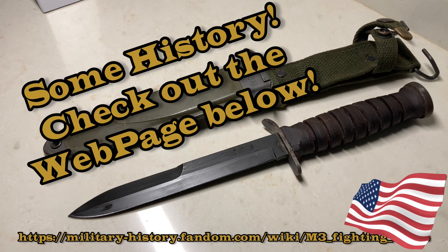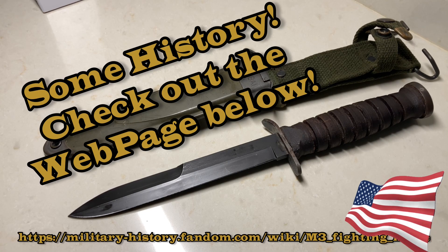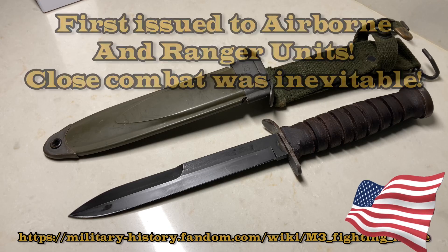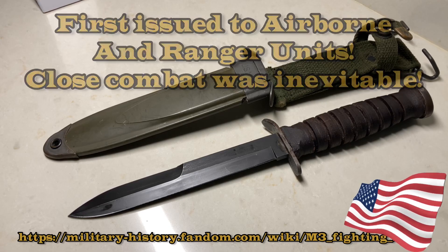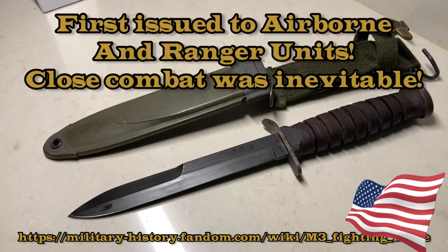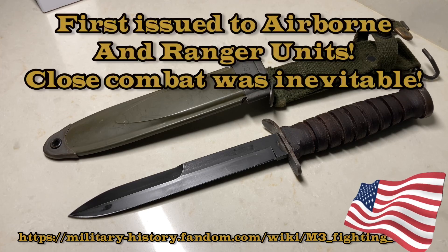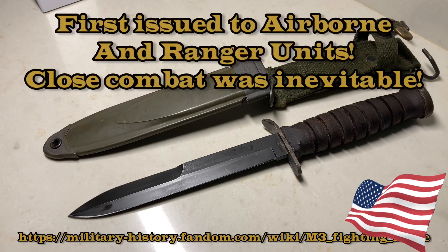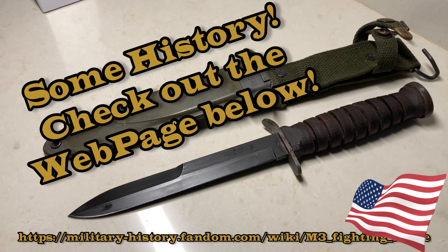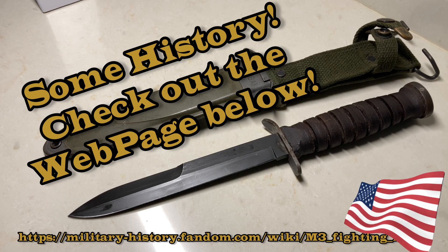A little bit of history with this knife — it was first issued in 1943 as a combat knife to airborne and army rangers, and these units received priority because they were carrying weapons without bayonets. They were issued this knife for close combat fighting, taking out sentries — and this is the knife to do it. Later on in 1943 and 1944, it became available to other units that also didn't have bayonets.